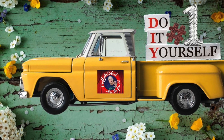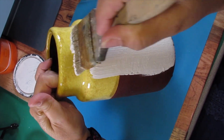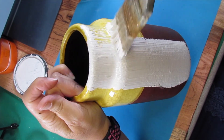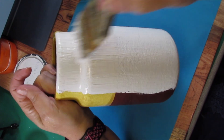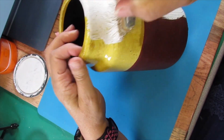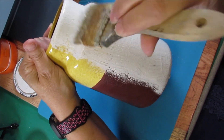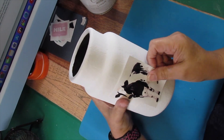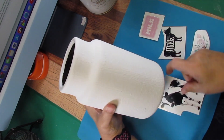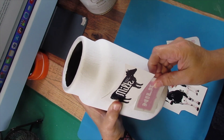Here we go with DIY number one. Christmas is right around the corner and this video is a Christmas in July challenge. I got this crock from the thrift store and we're going to make it over for a Christmas gift. All of my videos right now are focused on Christmas gifts, and later we're going to package these and I'll show you how — that will be its own video.